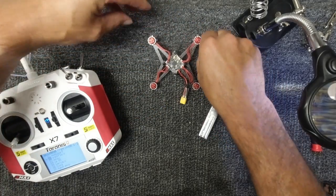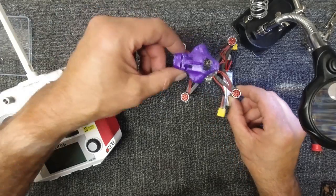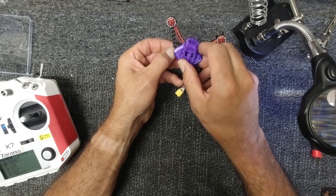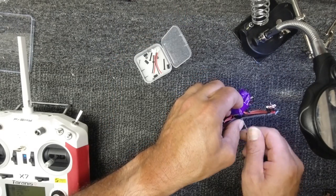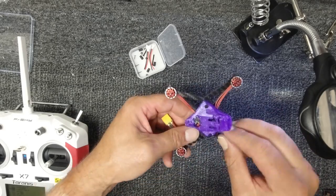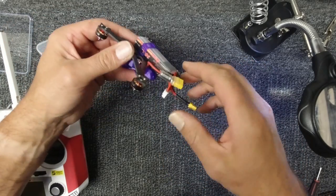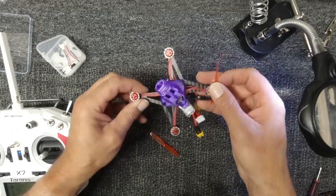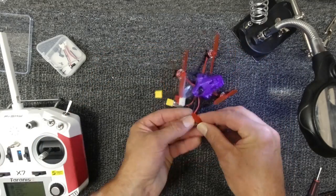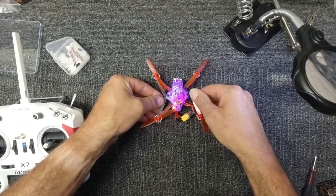Excellent, we have all motors spinning. Next thing to do is put all the props on, put the canopy on, and let's see if the Sailfly X flies. There we have it — it's what you call a first fit, just to see if it actually takes off. Make sure I get the props on the right way, otherwise it's definitely not going to work. Props on, battery in, motors hooked up — fingers crossed, let's see if it flips.